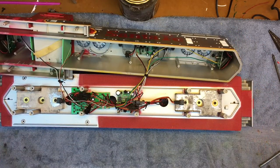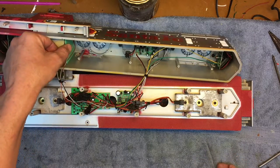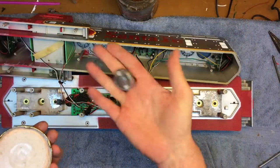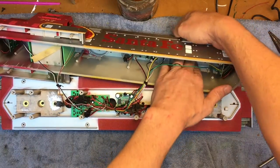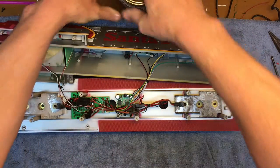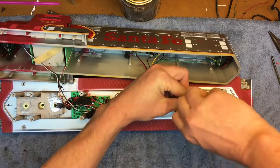Now we can start taking stuff out and getting ready for the dip. We're going to be stripping this locomotive down and cleaning it up. First, I like to take the radiator fans out and toss those in the zip bag. I'm putting these in my pickle jar right behind here — really easy to pull those small parts out.